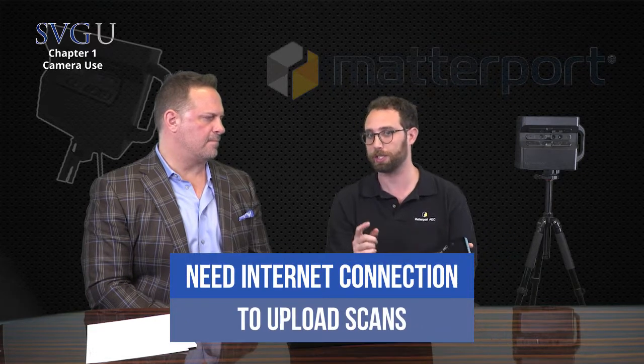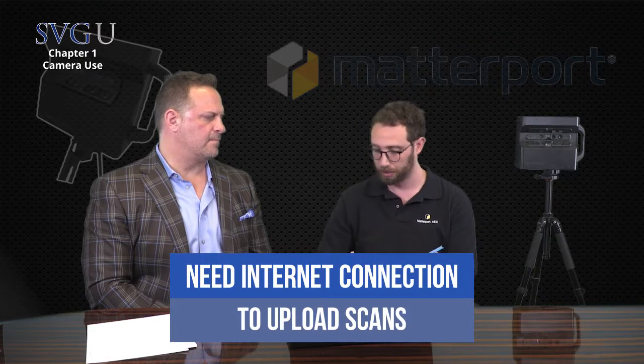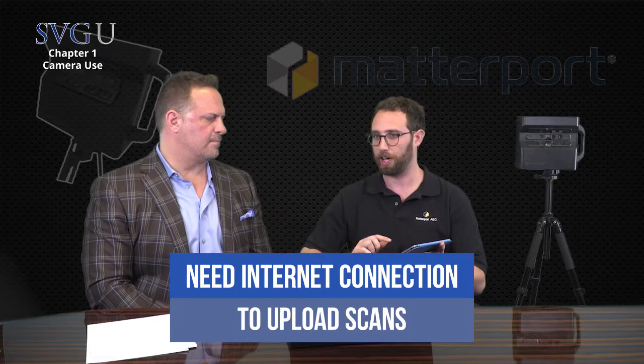Matterport is essentially a game of filling in the blank. Once you're confident you've filled in the entire space, you hit the upload button in the bottom left-hand corner. This is the only part where you'll need internet. If I'm in a no-connection zone, I'll leave, go to the nearest Starbucks or the office, and then press upload. Upload should be no more than a few minutes.